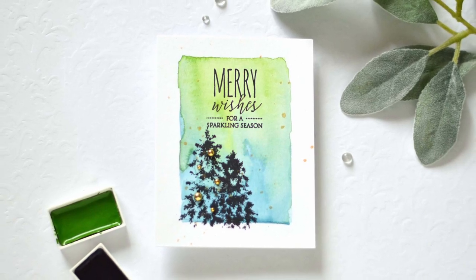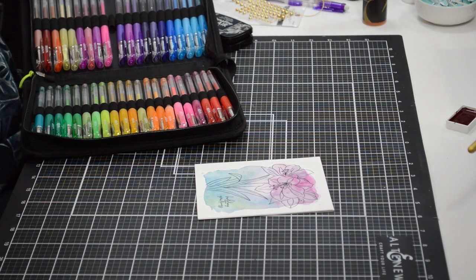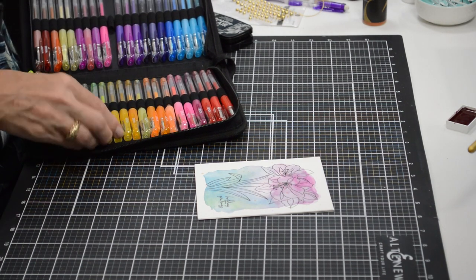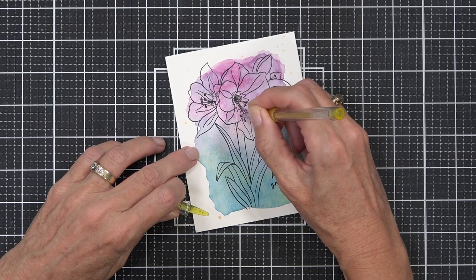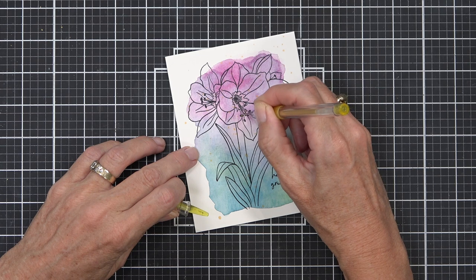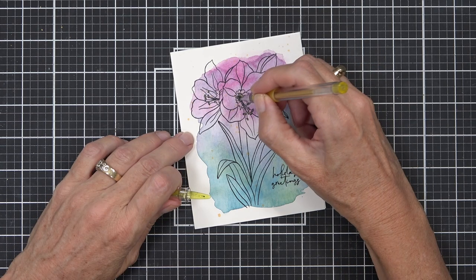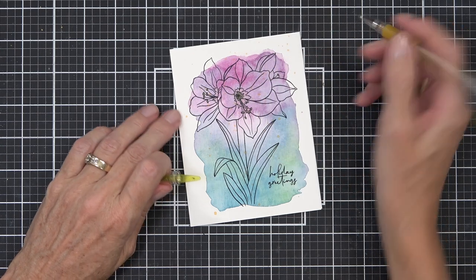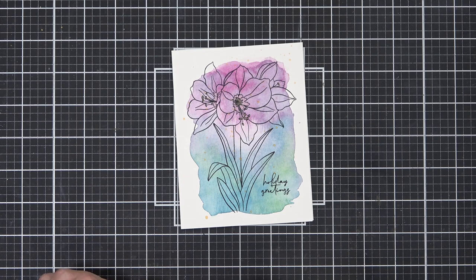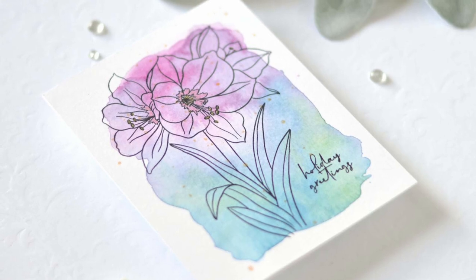I have a pack of 60 glitter gel pens and I added highlights to the amaryllis — I colored the center of the flowers and added gold highlights to the center as well as the tips of the stamens. With 60 colors to choose from I was bound to find the perfect match for the purple in the flower.